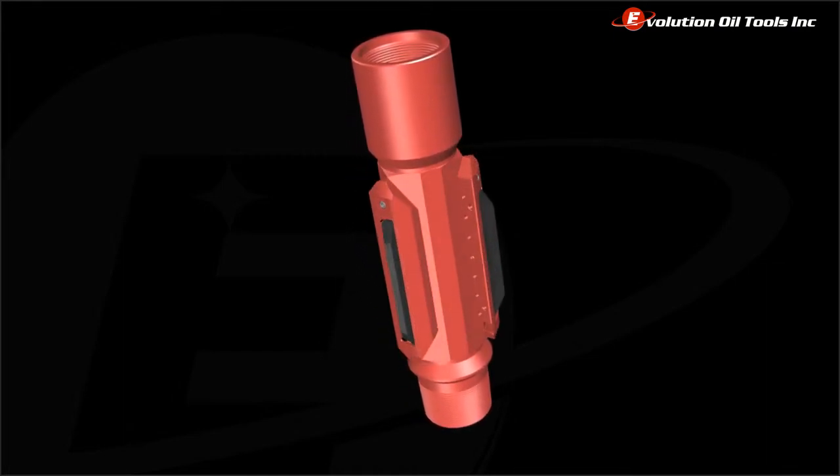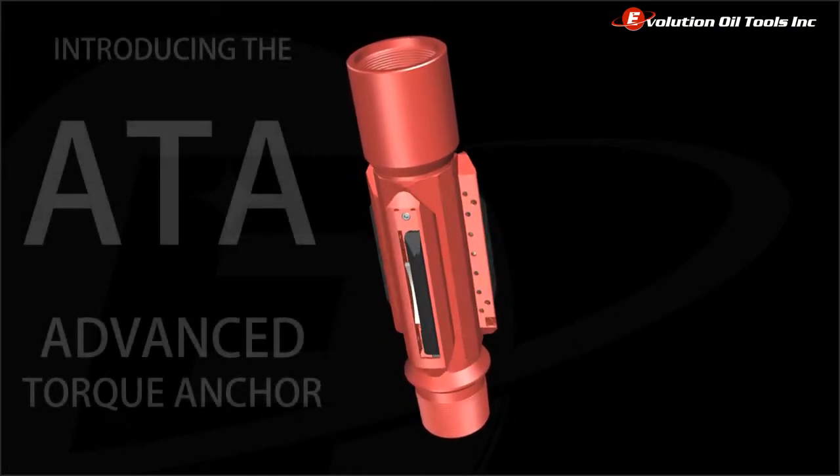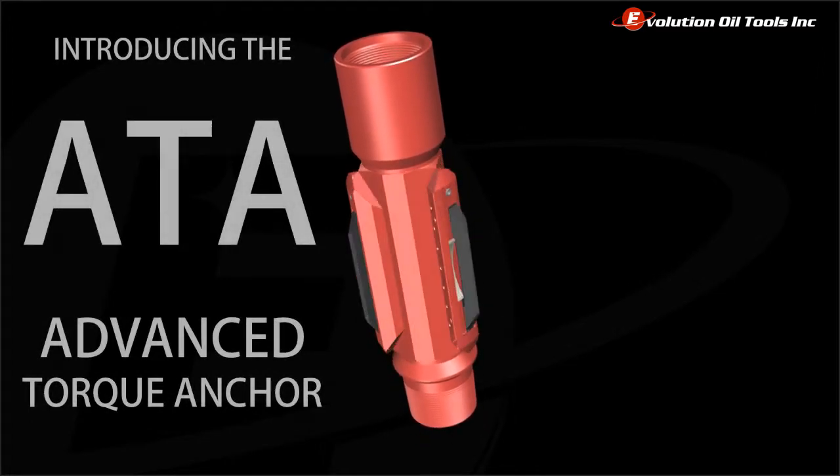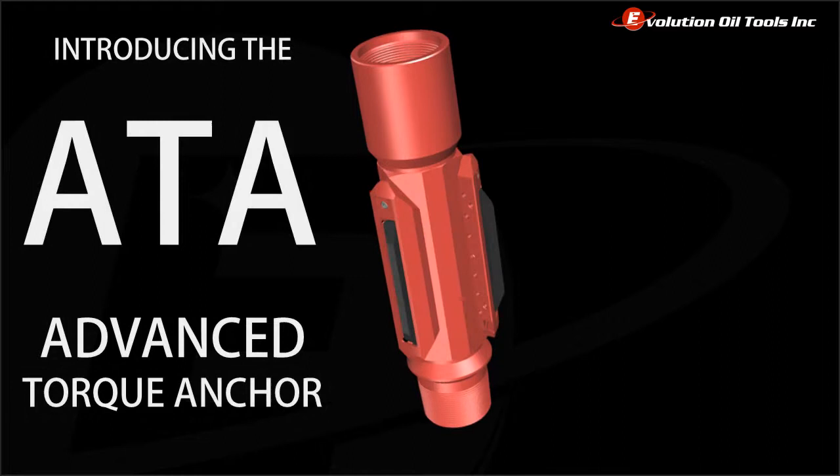Evolution Oil Tools is proud to introduce its newest addition to the company's already impressive artificial lift systems product offering, the ATA Advanced Torque Anchor.